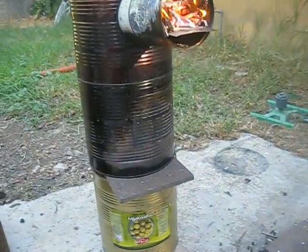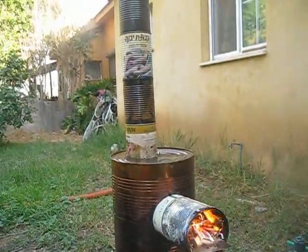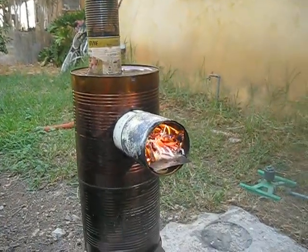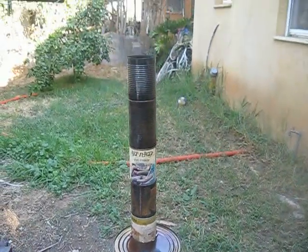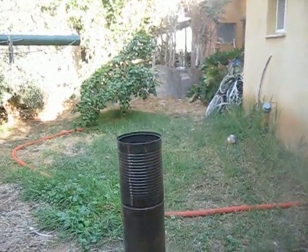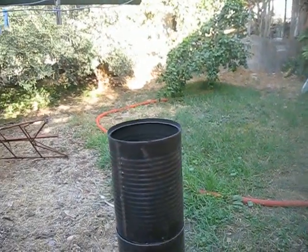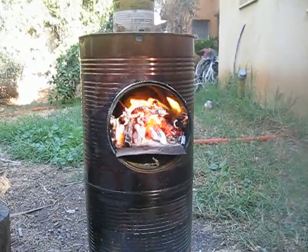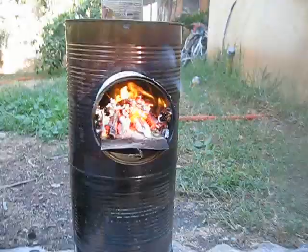I cannot show you numbers or figures about the heat output — I have no thermometer or any device to measure it. But believe me, it's very warm and nice. Once again, no smoke. The fire is going downwards. Thank you for watching.